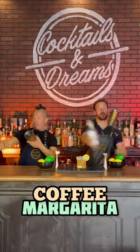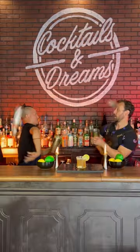All right, my coffee fans, here is a coffee margarita. So let's get started.